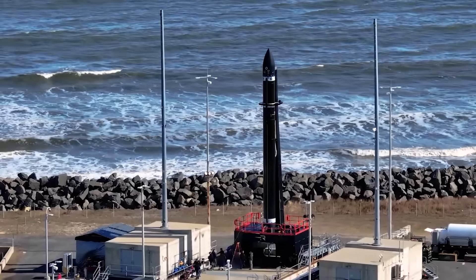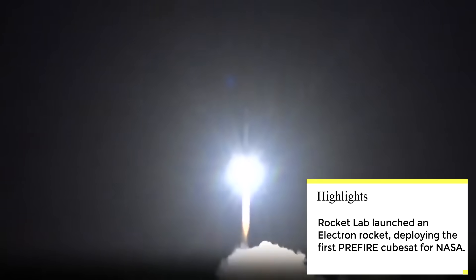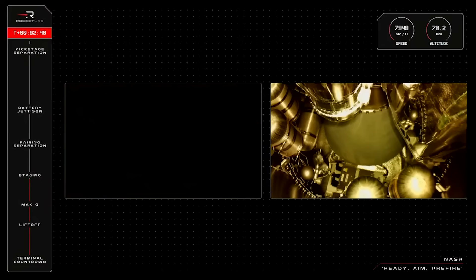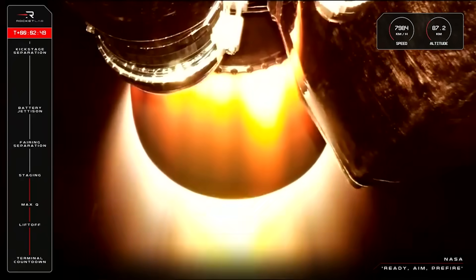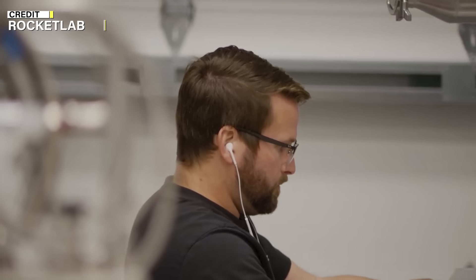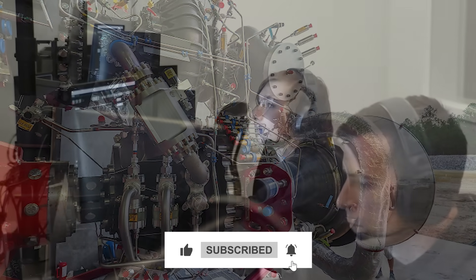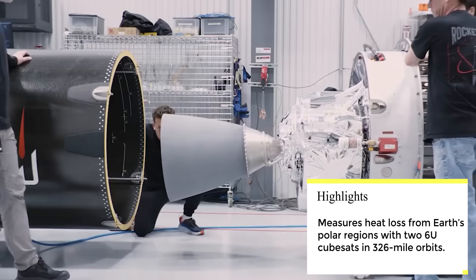Now let's move on to other updates. Yesterday at 3:41 AM, Rocket Lab successfully launched an Electron rocket from its New Zealand site, carrying the first of two CubeSats for NASA's PREFIRE - Polar Radiant Energy in the Far Infrared Experiment - climate studying mission. The satellite was deployed into orbit 53 minutes after launch as planned, marking a significant milestone in the study of Earth's climate. The PREFIRE mission aims to measure the heat lost from Earth's polar regions, a crucial aspect of climate study that has not been systematically done from orbit. The two 6U CubeSats, each the size of six 4-inch cubes, will be placed in different 326-mile-high circular orbits above Earth, providing valuable data on the polar region's energy balance. This launch marked the 48th overall for the Electron, demonstrating its reliability and efficiency.